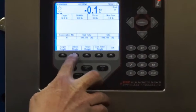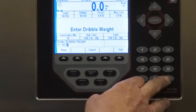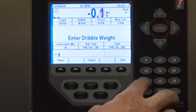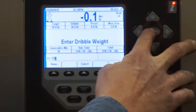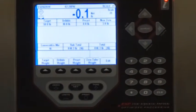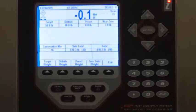Then I'm going to go to dribble weight. If I want the machine to slow down to dribble at say 40 pounds, I will enter a 10-pound dribble weight. And if I'm continually coming up say a pound over, that's where your preact weight comes in.